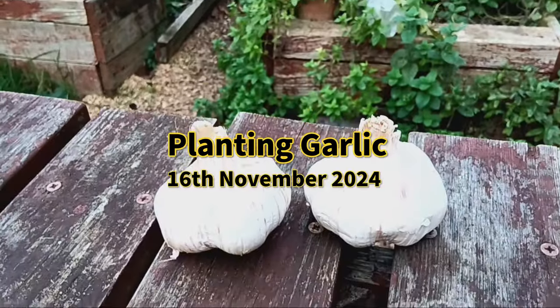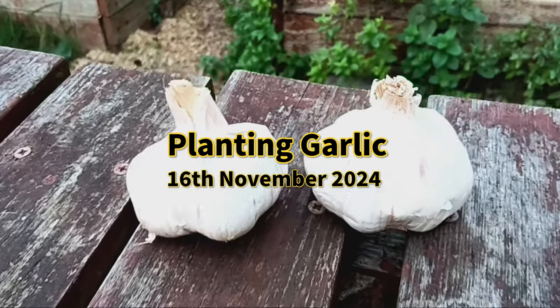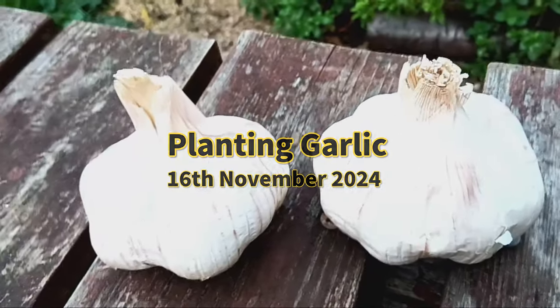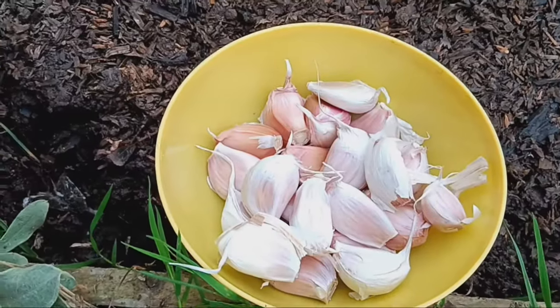Hey everyone, today we're planting garlic. I'll be using store-bought garlic and breaking these bulbs into cloves for planting. Garlic is one of the easiest crops to grow and is a staple in kitchens worldwide.